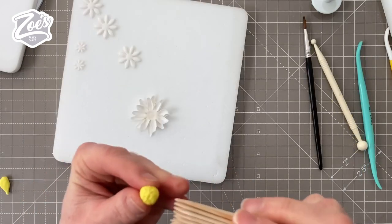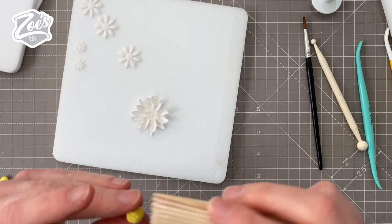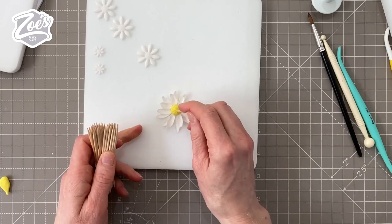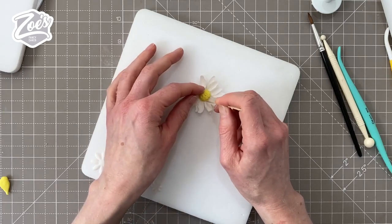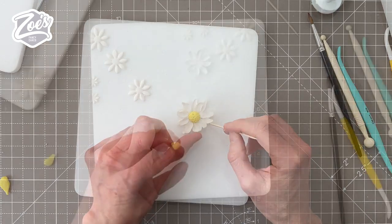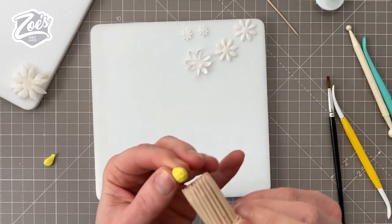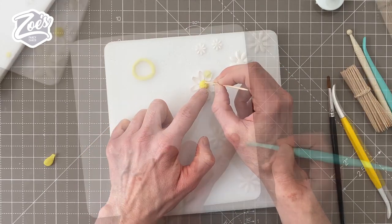For the middles — I realized I didn't really film these in the center of the screen so it's difficult to see — I've just taken a ball of yellow colored modeling paste and pressed it in with cocktail sticks. You can actually buy flower centers that you just press the paste into, kind of a mold for the flower center, which is really good for daisies. I just couldn't find mine, so I decided to stab it with a cocktail stick many times instead, which is way more time consuming.